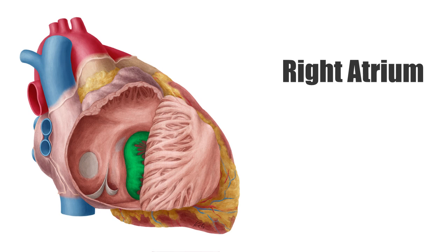It passes the blood through the tricuspid valve, seen on this image highlighted in green, which has three cusps and is also known as the right atrioventricular valve.